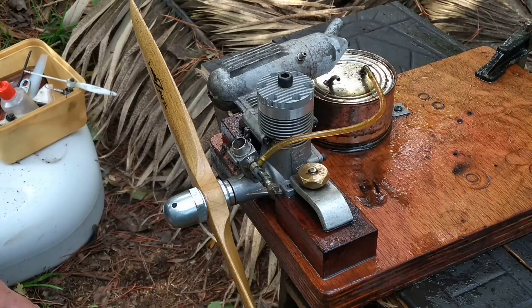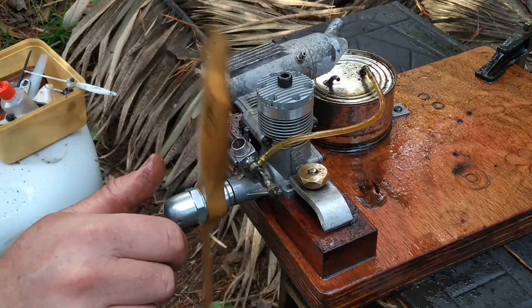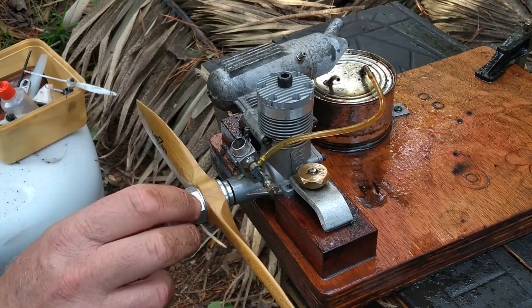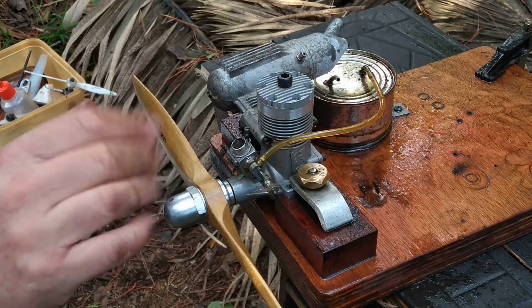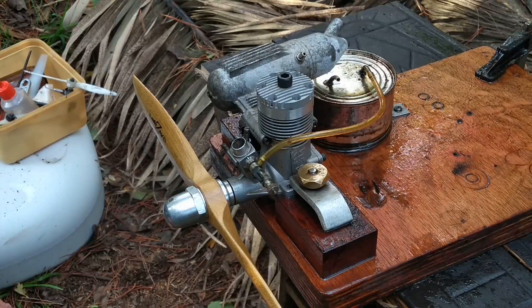Here we have the biggest of my diesels. This is an OS40FP, built as a glow motor in the 80s, and this is the ABC version, so late 80s, with a Davis diesel head. Both bargains off Trade Me — both were things I didn't intend to actually buy, but I put a low-ball bid and won anyway, so good value for money.